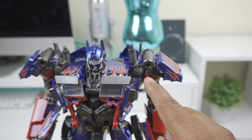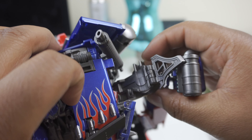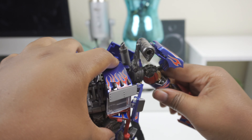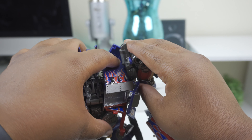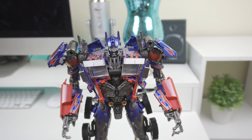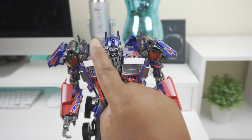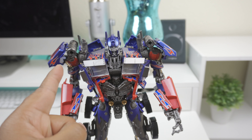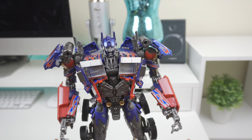One issue I've been dealing with is this little blue panel that fits into a slot to lock in the shoulder. For me, it comes out really easily, so I have to be delicate with it. I don't know if it's something I'm doing wrong. While transforming the figure and posing it — especially while holding any of the weapons, which puts weight on the arm — it pops out of the ratchet. It's a little annoying because it's such a great figure and I want to put him in some poses.